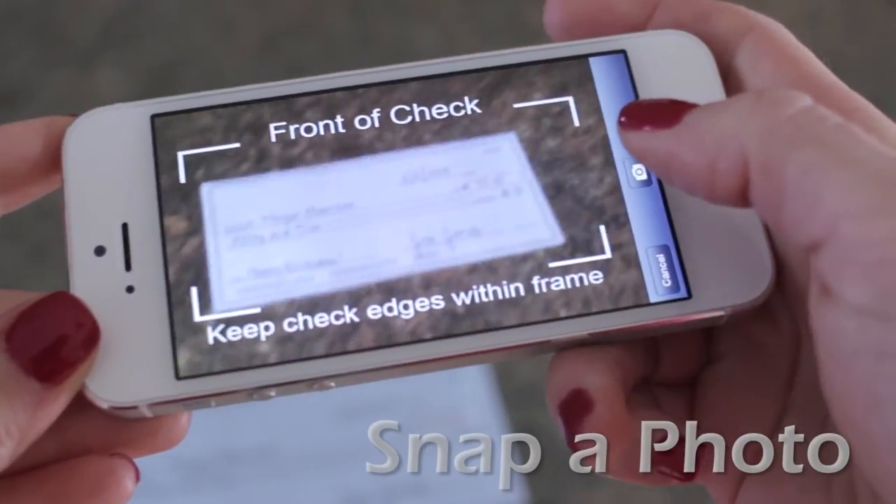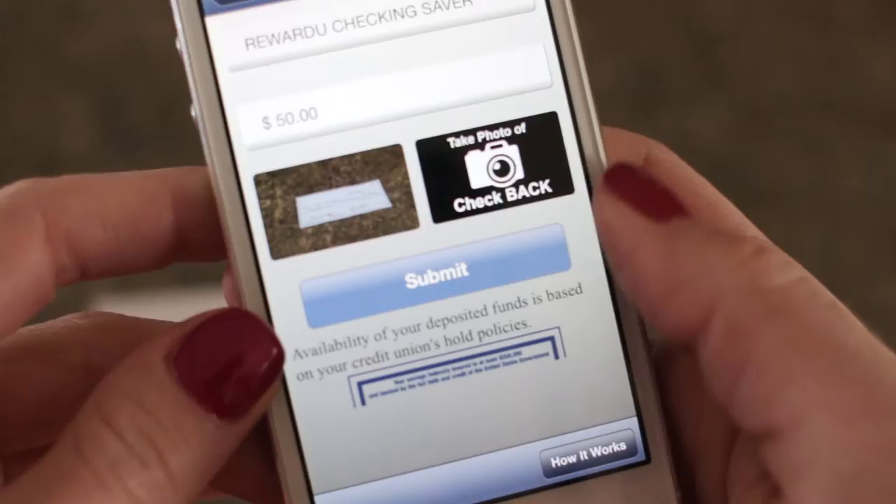Next, snap a photo of the front and back. Make sure it fits in the guides.